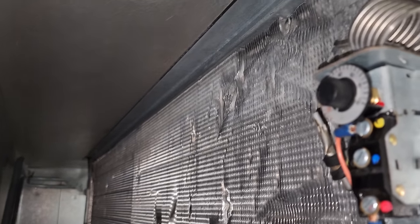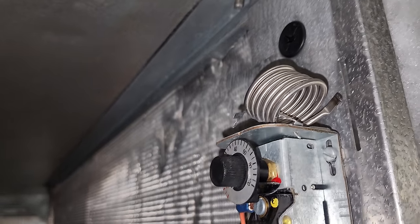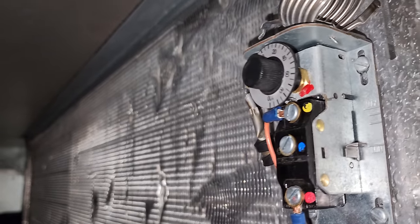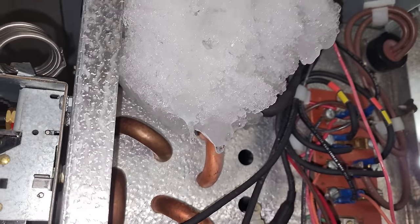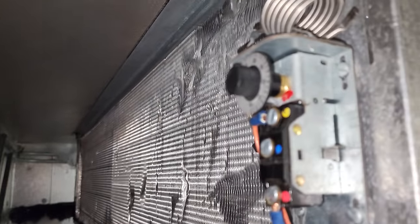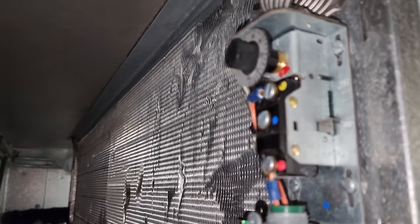We still need to go upstairs and make sure the refrigeration circuit is working, but it is running right now. We ran it down as cold as it'll go. We're going to hop up top, check the pressures, and if they look okay, we'll proceed with changing the temperature controller to a digital control.